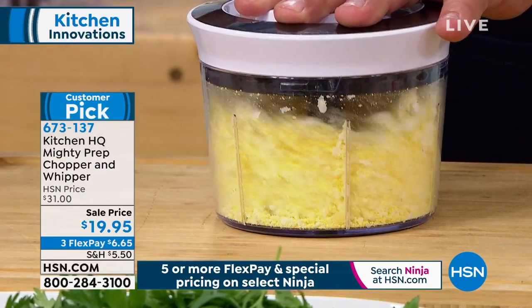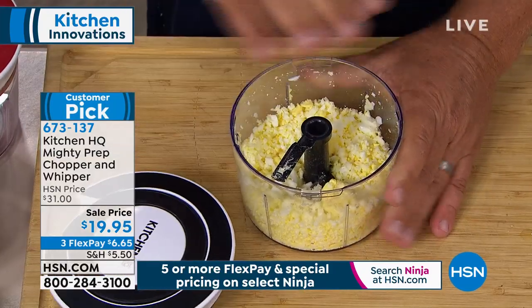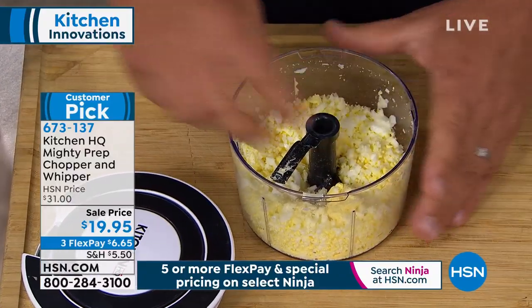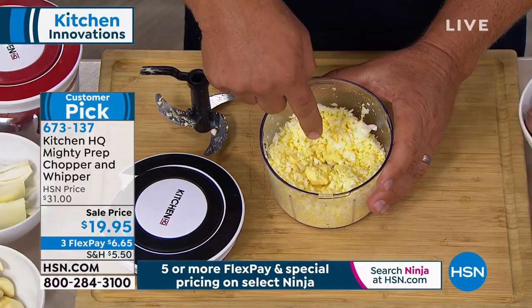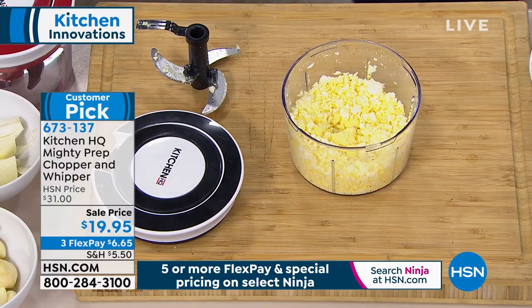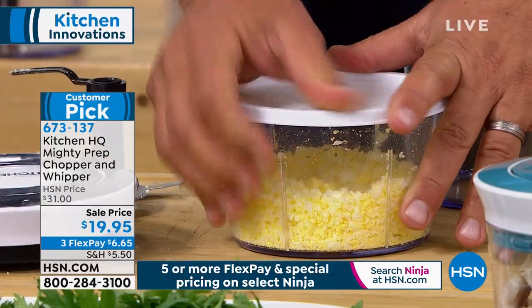Talk about quick, fast, and safe. You never have to worry about chopping your fingernails or your fingers or accidentally slipping. Now you take the blades out, you can throw a little mayonnaise in there, mix that up, and you've got your egg salad ready to go.